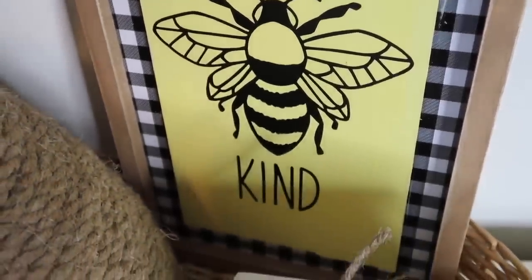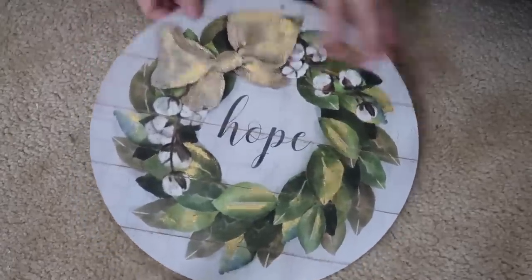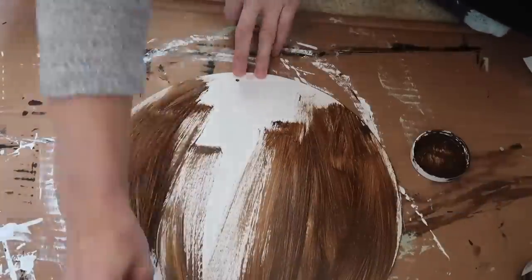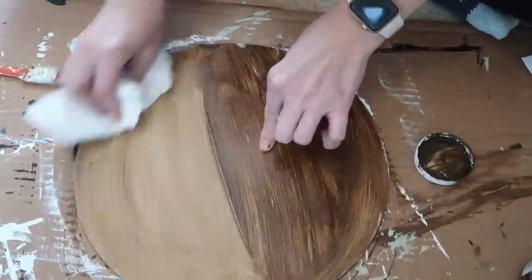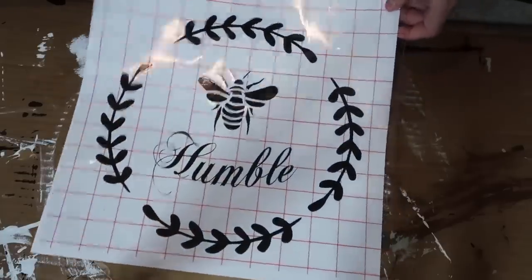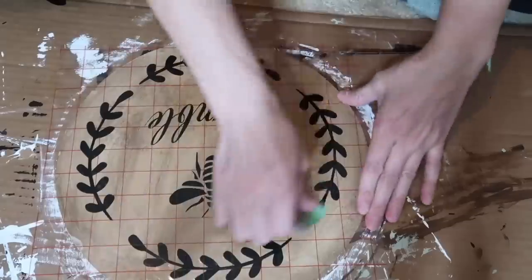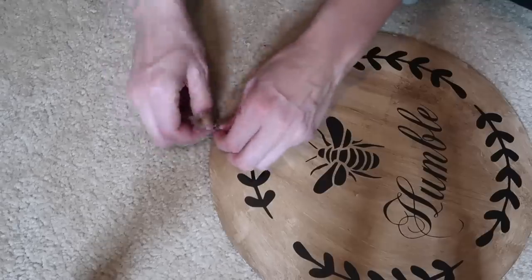I'll be using a round sign from Dollar Tree, flipping it over and using the back side. I'm painting the entire thing with Waverly chalk paint in White, then going over the top with antique wax and brushing it off to give it a nice stain effect. I painted it white first because I wasn't sure how the antique wax would look on MDF board, but I love how it turned out. Then I added a vinyl decal from my Cricut that says 'Be Humble' — I think this is absolutely adorable.